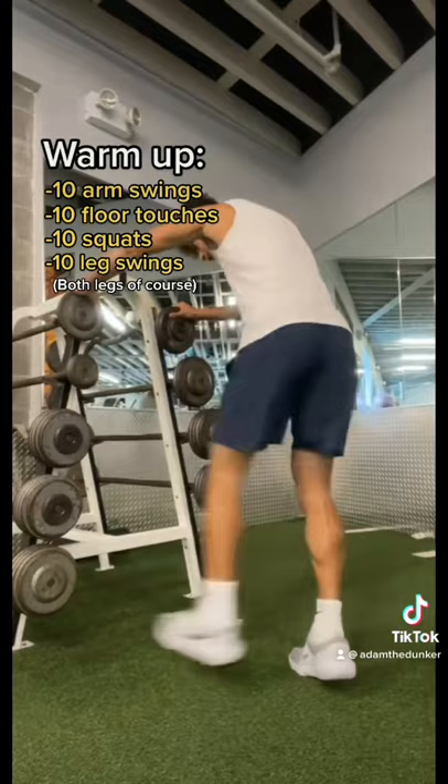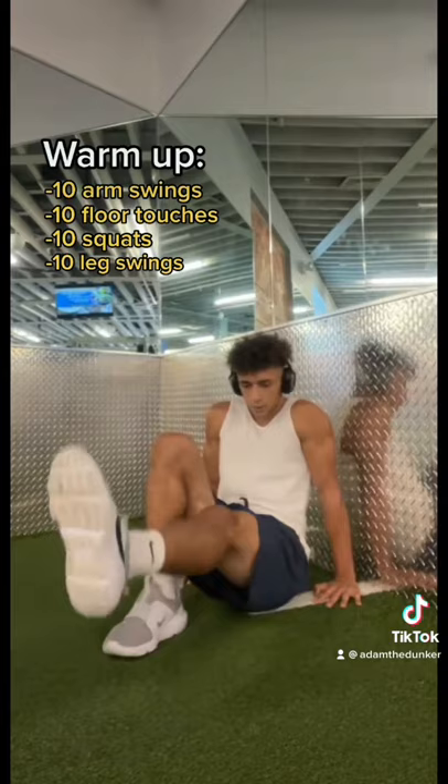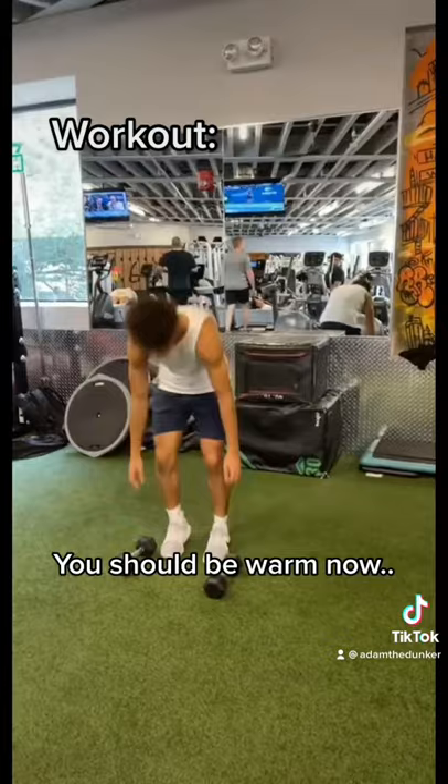Ignore that lady. Both legs of course. I don't know what these are called — I got them from Isaiah Rivera. Do it 10 reps each leg. You should be warm now.